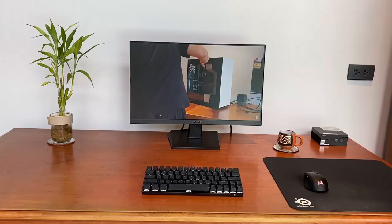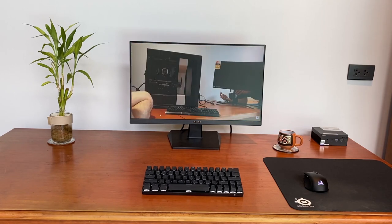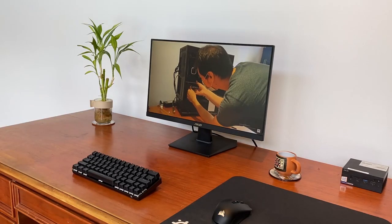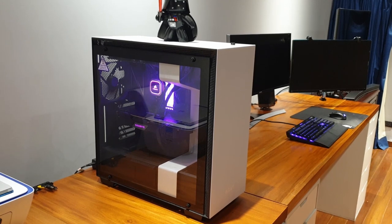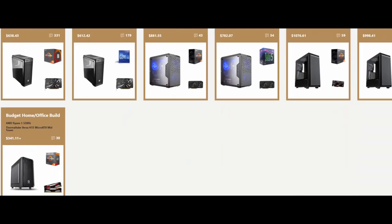I don't like miniature PCs. I don't even like laptops. I have frequently told customers that you can always get more value for your money by investing in cheaper desktops, which, to my mind, always outperform a laptop within the same price.